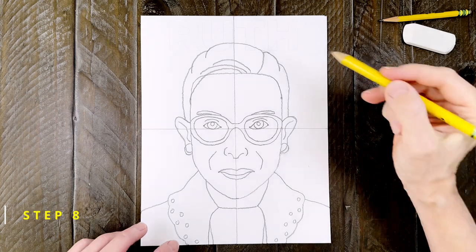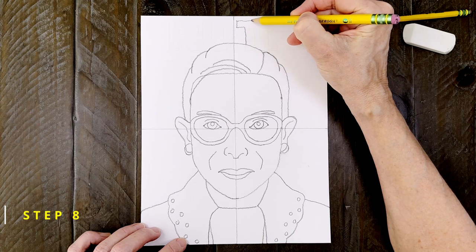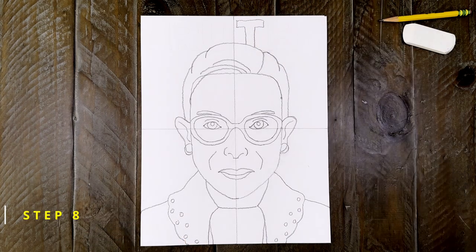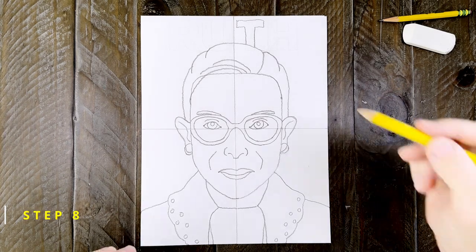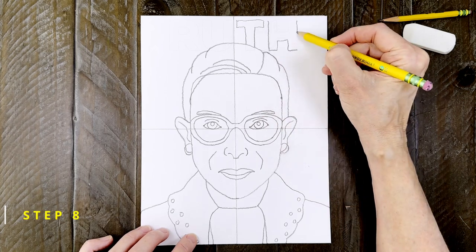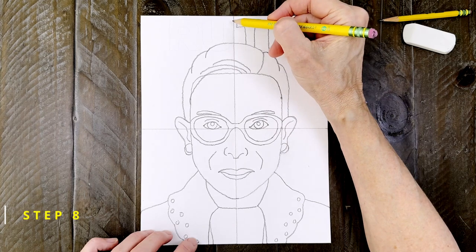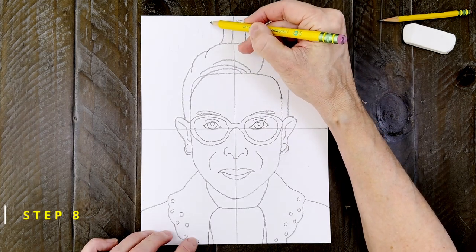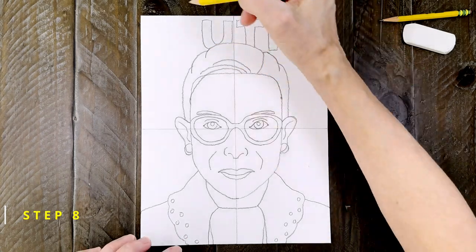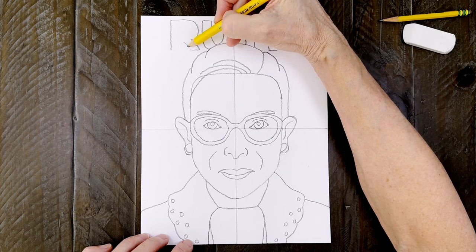And now it's fun to add her name in the background for those that are just learning more about Ruth Bader Ginsburg. To make sure the name is centered, I like to start in the middle with a block T to the right of the fold. Then a block letter H sits to the right. And most of a U should be showing above her head on the left side. And then a block letter to the left of that. Feel free of course to adjust these letters to fit your drawing.